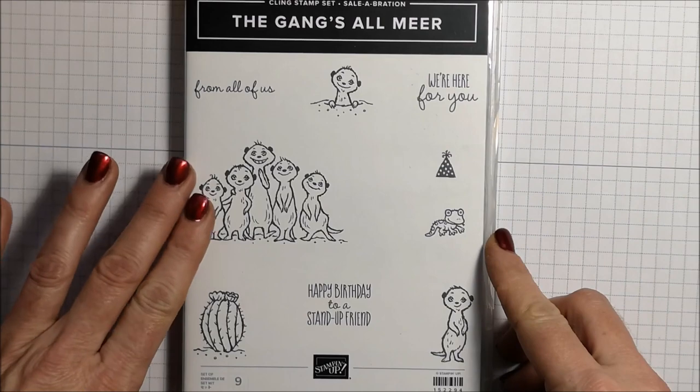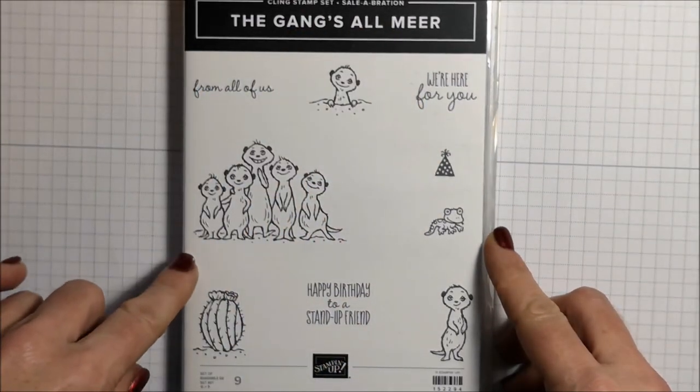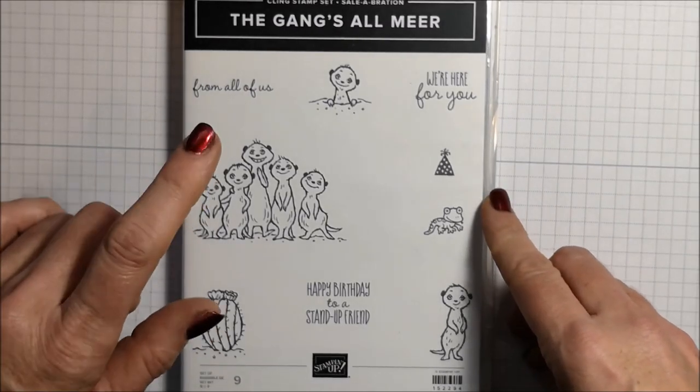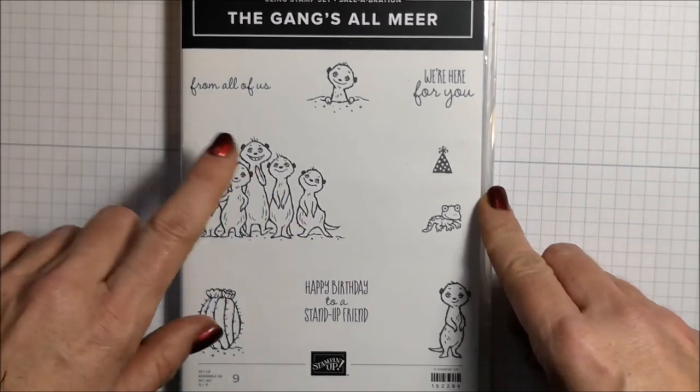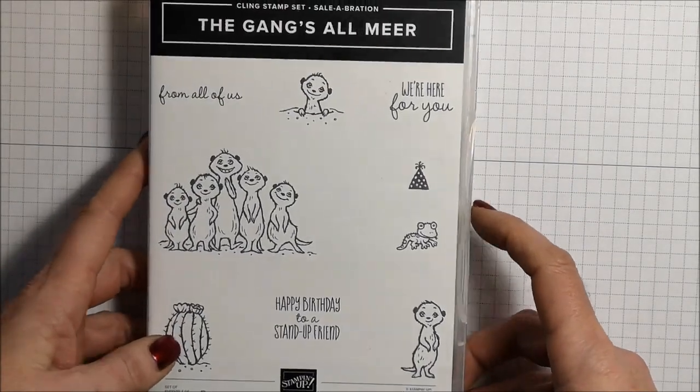This is the stamp set I'm going to be using today — it's called the Gangs All Mirror. This is an exclusive stamp set during our celebration promotion that you can earn for free with a qualifying order. All the details are listed down below in my description.